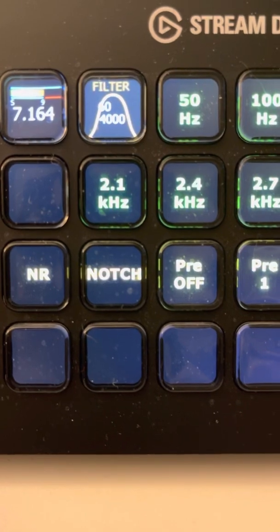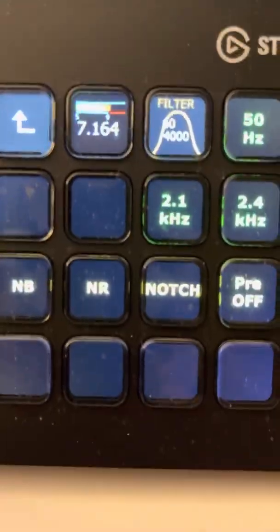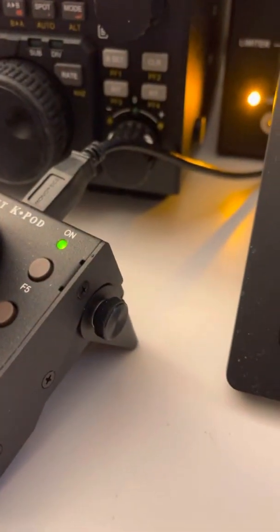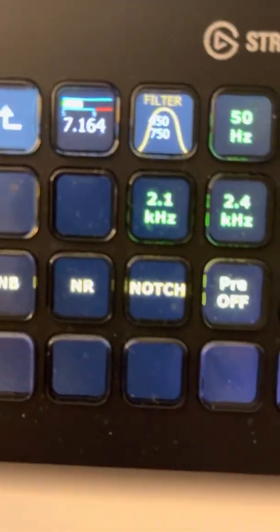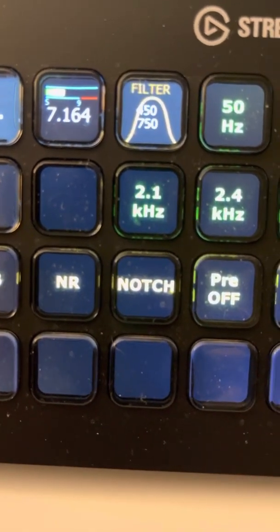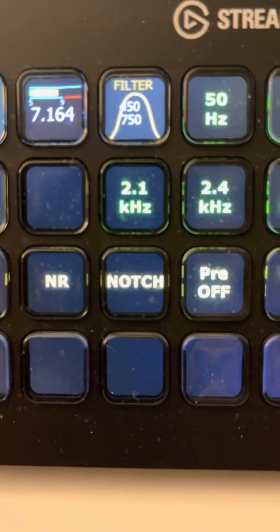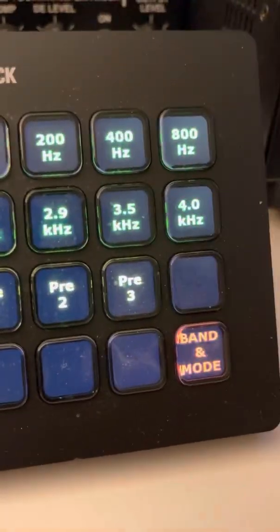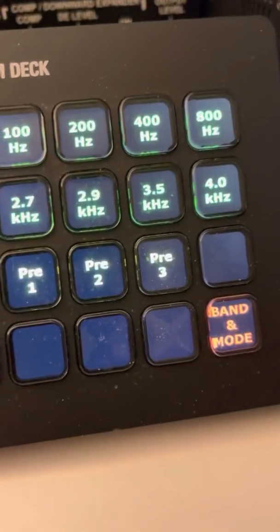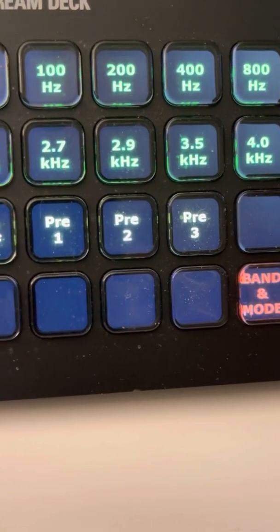4.0 goes from 0 to 4000 if I'm running ESSB on receive. For CW mode, if I put the radio to CW, it'll show you — based on 600 Hz where I have my pitch set — you've got a 50 Hz button, a 100, 200, 400, and 800. So it's a way to have more than three filters set up, and you can customize these to whatever filter you want.